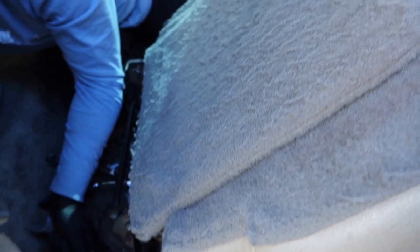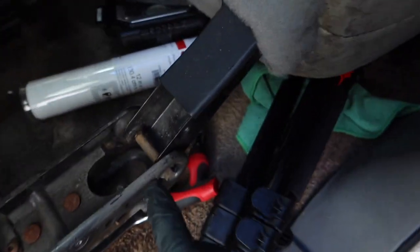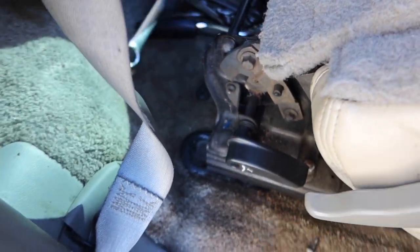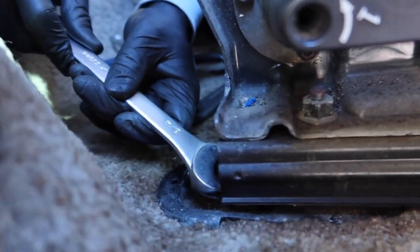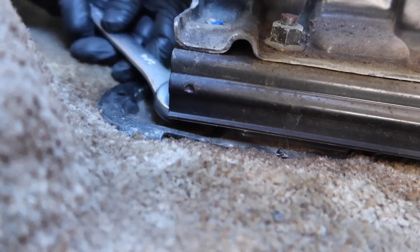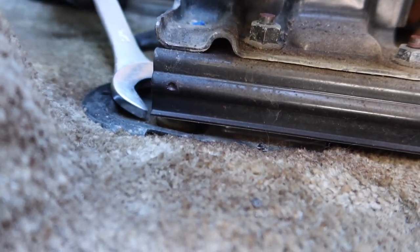We have a little complication about removing the seats — well at least this seat. We already removed three bolts: one right here, one right there, one right there, one right there. But we're struggling to get this one that's right here in the corner because the seat doesn't go forward. We've used every single tool to take it out but there's like no way. We've been going at it for maybe 20 or 30 minutes.